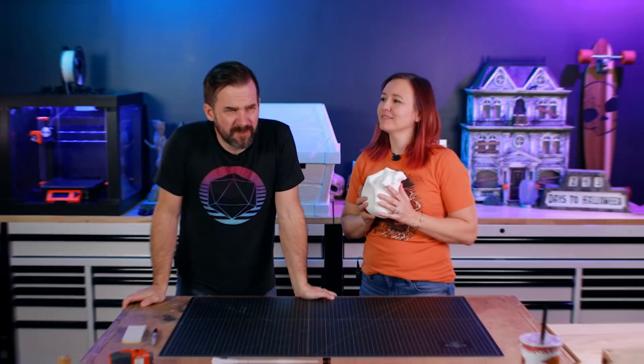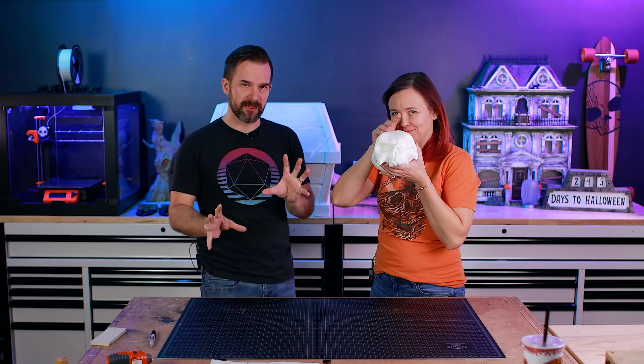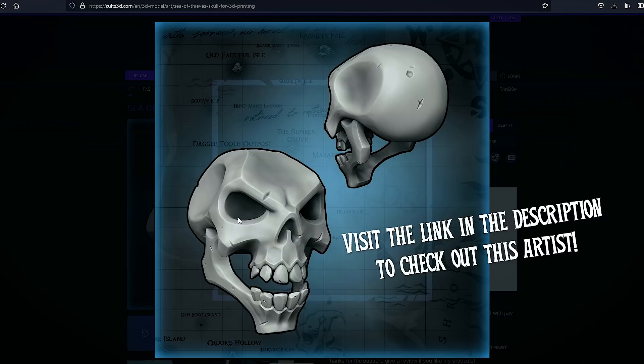The next few sections might feel a little out of order because we were constantly jumping back and forth between the skulls, hinges, and electronics while waiting on things to dry. We're going to work on the skull in the meantime. This was 3D printed and the model was done by an artist we found online who specializes in Sea of Thieves style art — it was perfect for this.